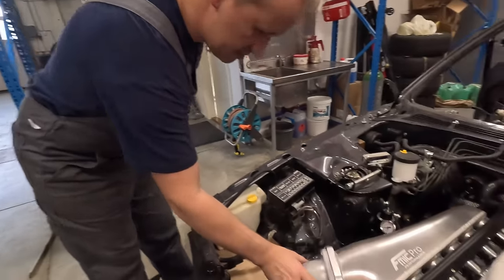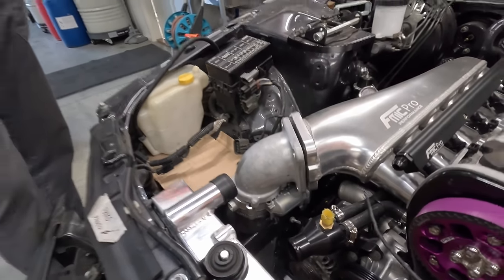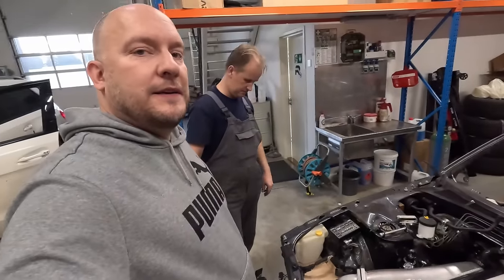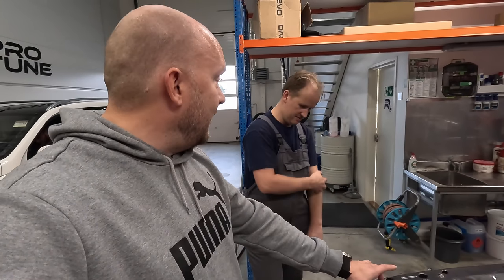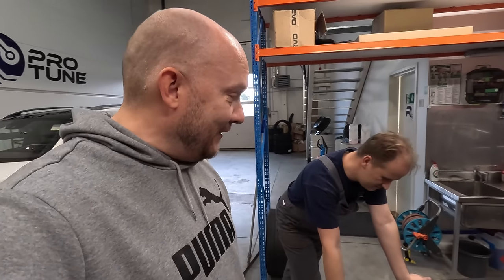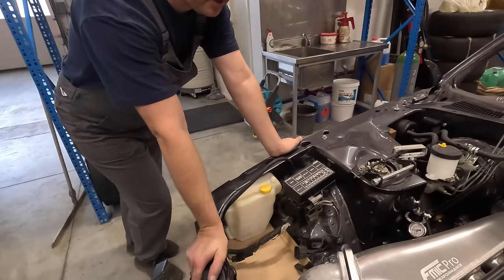Põhimõtteliselt see läheb siis sellisesse asusse niimoodi osaldama. Ja näeb välja nagu tehtud see tükk - ei ole nagu tavaline selline... Elesinine või tumesinine silikoon lõdvika, eks ju, mingisuguste suvaliste klambridega. Ja Lõdvik ei riivaks silma rohkem.